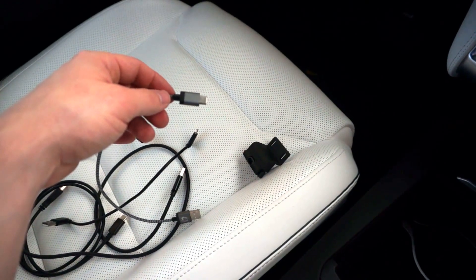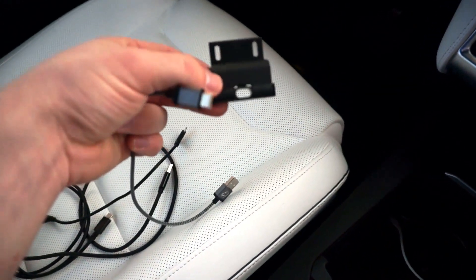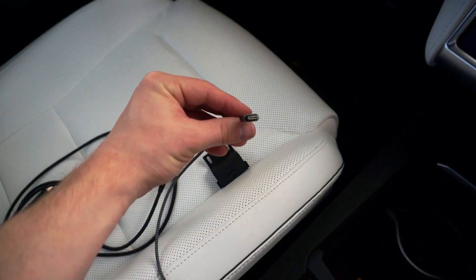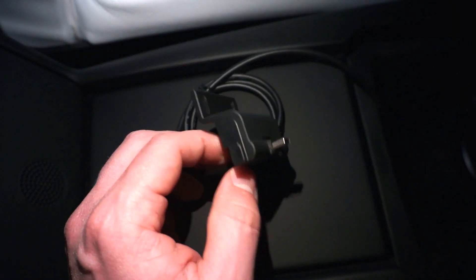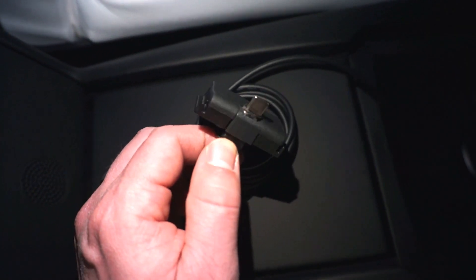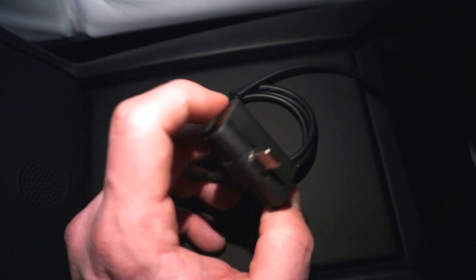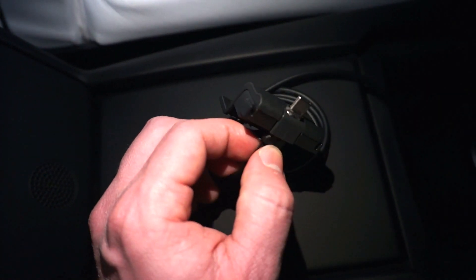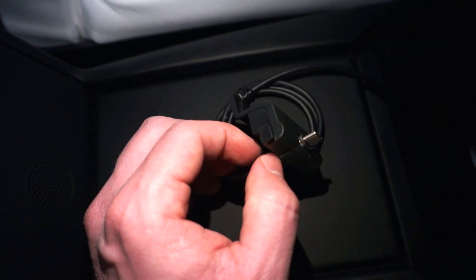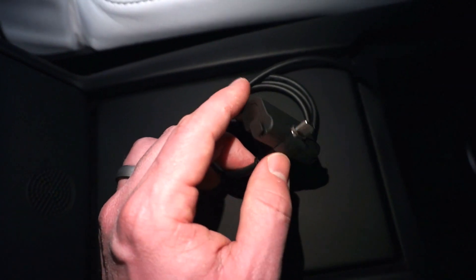I have three different USB-C cables here and they're all just a little too wide to fit through the slot, so I'm going to go ahead and just shave down the sides a little bit. I ended up taking a knife and shaving the sides of the USB-C plug so that it would fit through the opening. You'll want to try to buy one that has a rubber coating on it and it's not metal at the end — that way you can cut it with a knife. I basically just whittled it down.